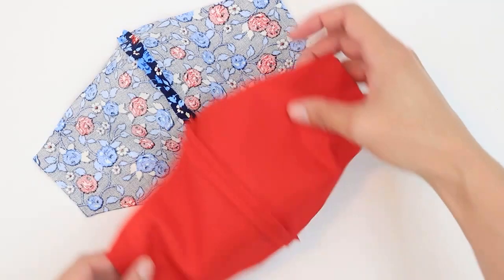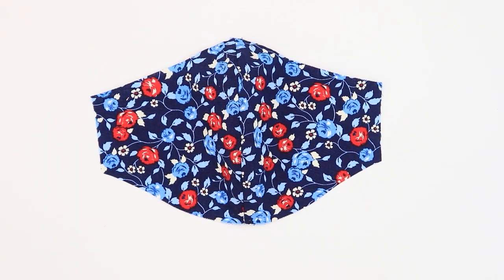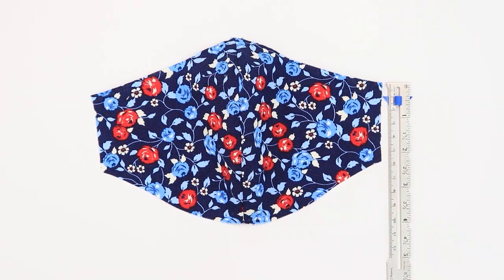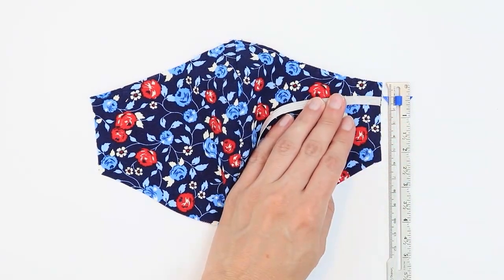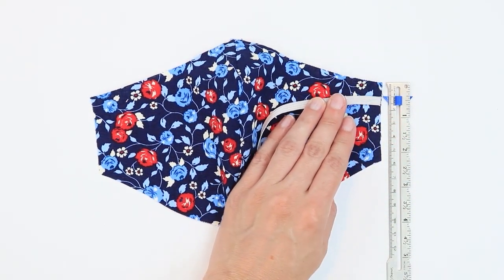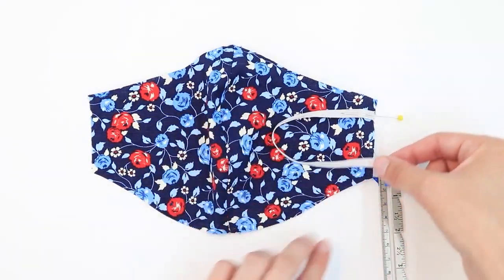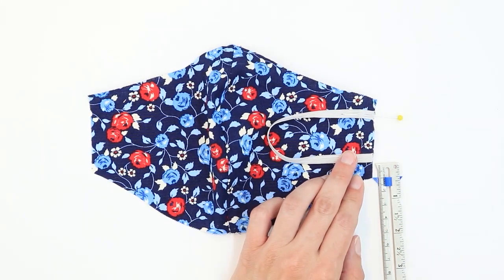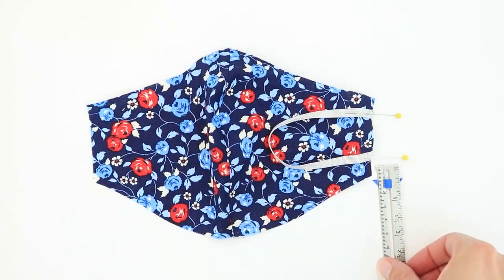Repeat this process for the lining and for the pocket. We're now ready to add our straps. Lay the main fabric right side up. Measure 3/8 of an inch down from the top corner and place one end of your tie 3/8 of an inch from that corner. Curve the end of the elastic around and place this end 3/8 of an inch up from the bottom corner. Repeat on the other side.